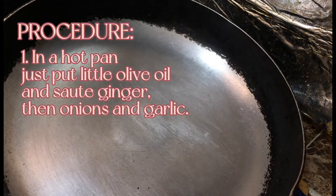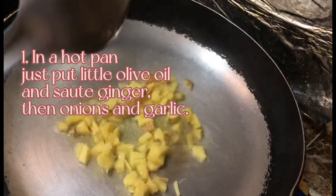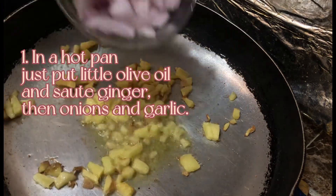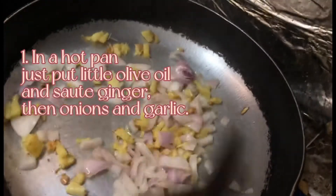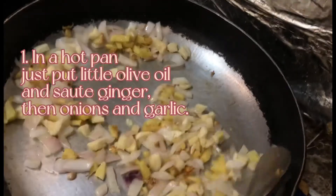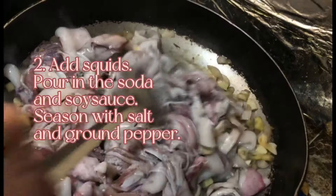In a hot pan, add a little olive oil and sauté ginger, then onions and garlic. Add a twig, pour in the soda and soy sauce, and season with salt and ground pepper.